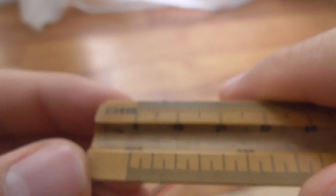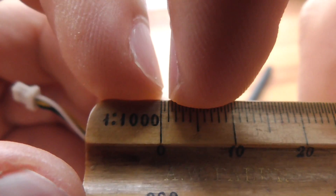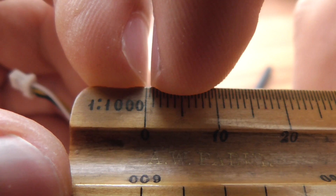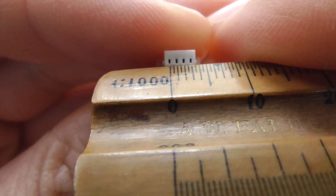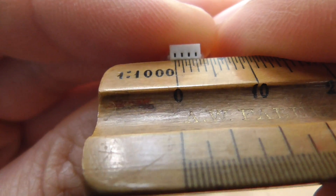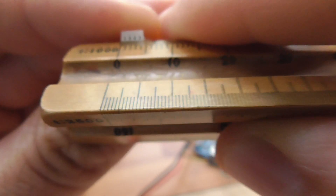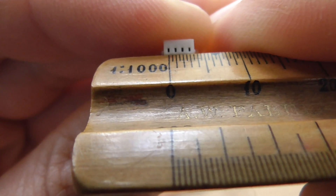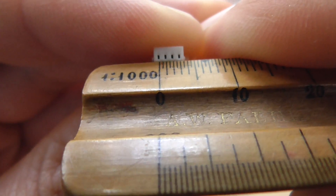These are centimeters. Between the longer line and the even longer line, we have one millimeter — the small one is a half millimeter. If you take this connector and place it here, we can see the distance between two holes is exactly one millimeter. The last one is exactly at four millimeters.